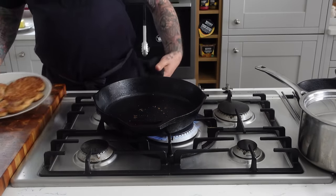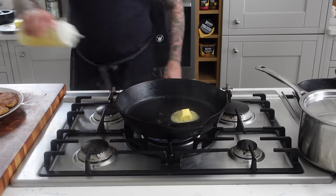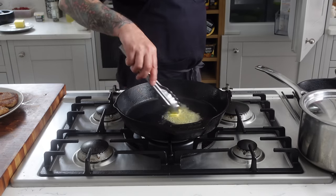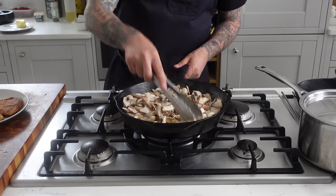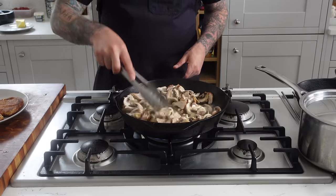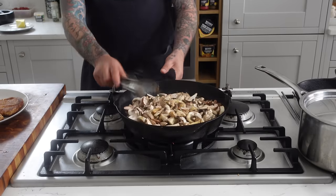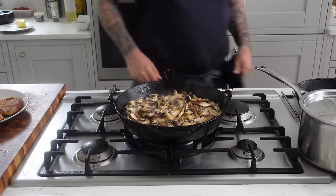I've never done this before — I'm going off of an idea. I know the technique, and once you know the technique you can start to be creative and apply all different kinds of flavors. So with the mushrooms, we're going to use the same pan to make the marsala sauce. I added a little bit more butter and added the sliced mushrooms right to the pan. This is probably going to take a good 10 minutes — I want to cook these down at least by half and get that nice golden, charred color. That's where the flavor is.